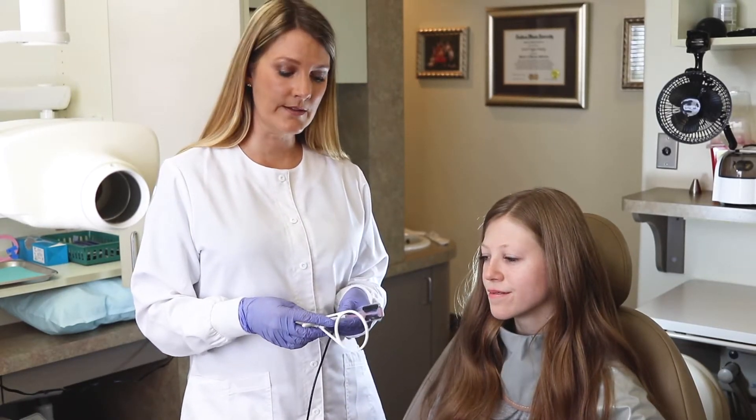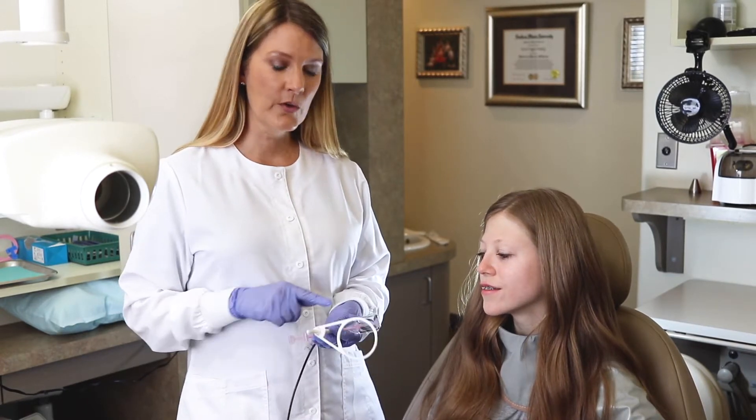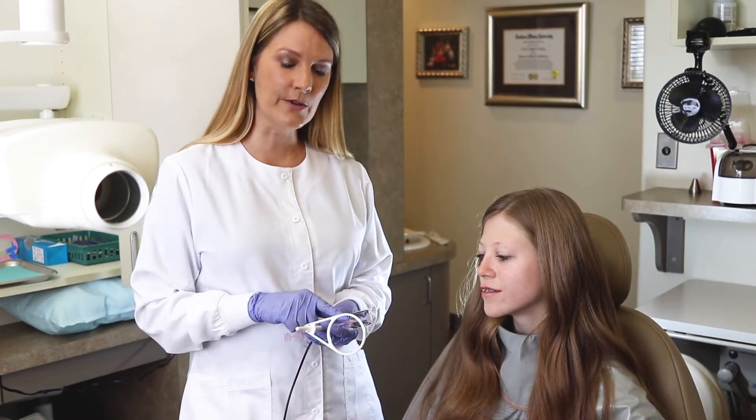Hi, my name is Susan and today we're going to show you how to do a full FMX using the ComfyRay XT Skinny all-in-one holder with your Dentimax Dream Sensor.